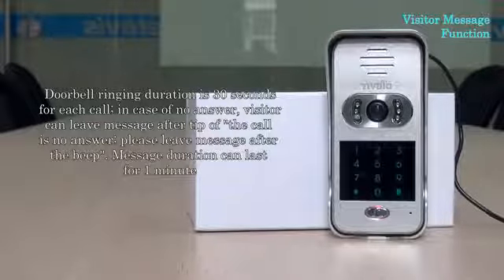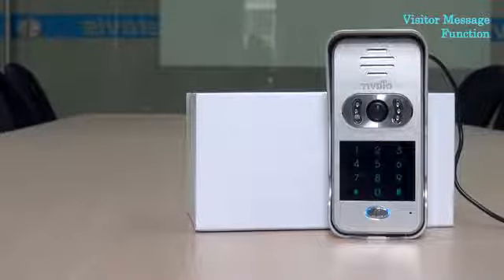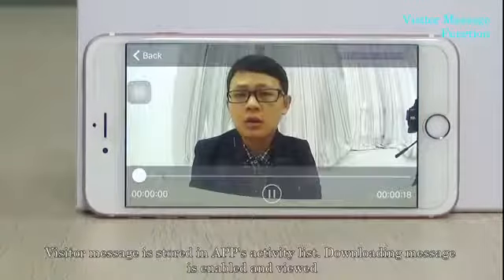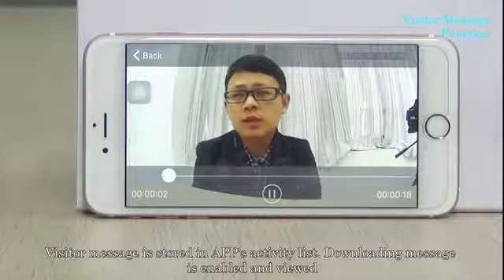The call is no answer. Please leave a message after the beep. Mr. Smith, are you home? This is Frank. Here is a letter for you. Please call me later. The visitor message after the beep is stored in the application activity list.